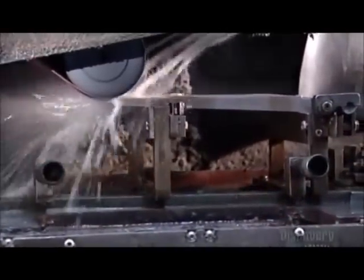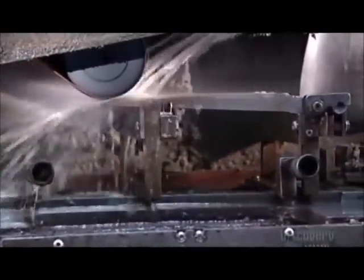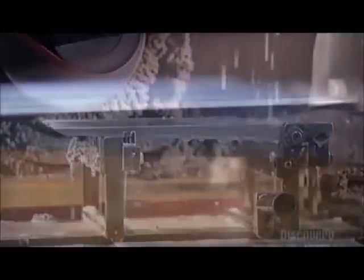Next, they douse each blade with water while a belt grinder smooths the back of the blade and sparks fly. Continuous water keeps the steel cool and hard, while a sander smooths the back of the blade.